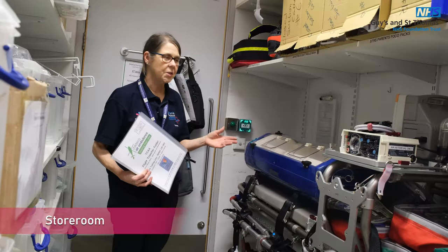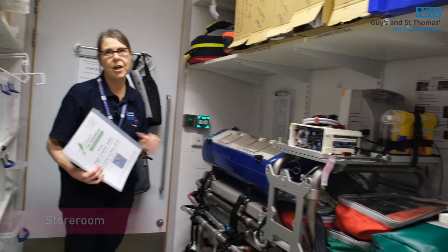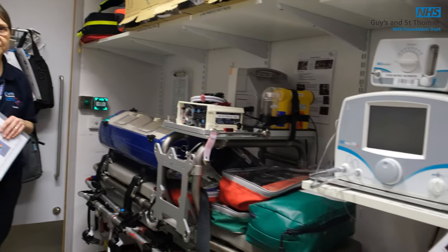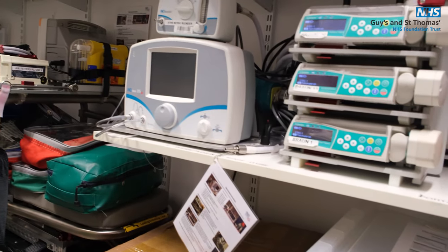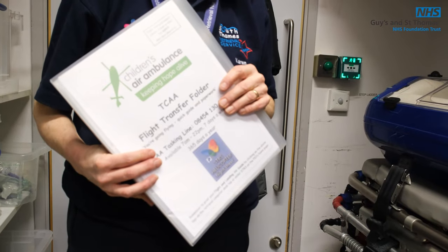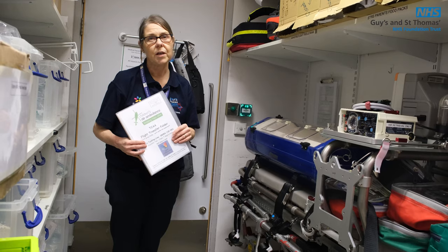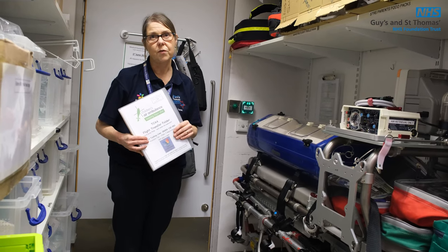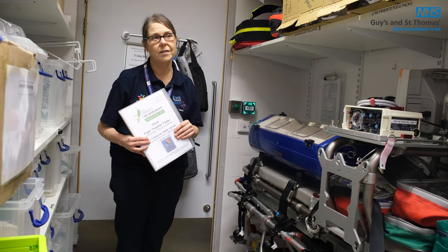This is where the air stretcher is kept — in Squirrel Room. It's all set up with the baby pod and everything attached for a child under six kilos. We've also got a new flight folder that has all the information about the different DGH hospitals, updated with all the assembly instructions for changing the baby pod into an ordinary flight harness or the ACRs.